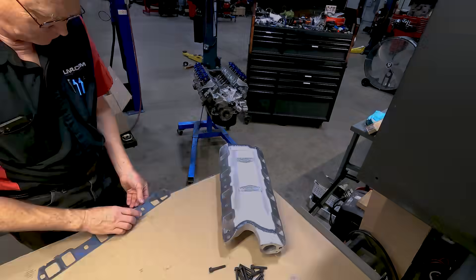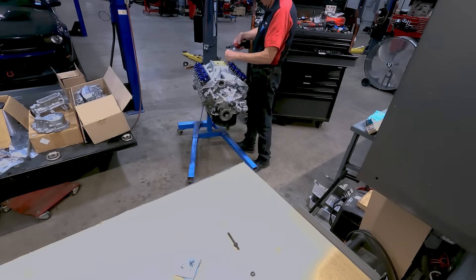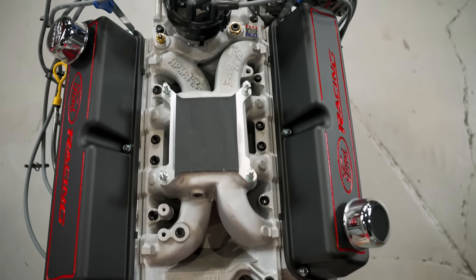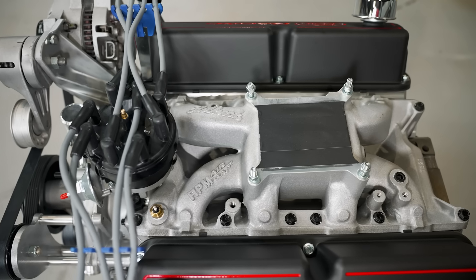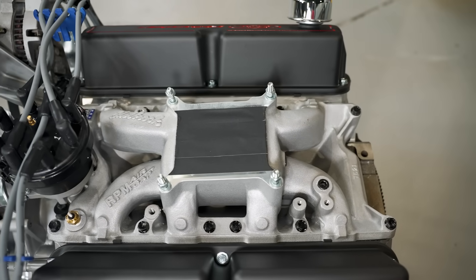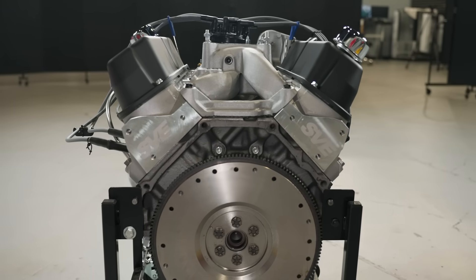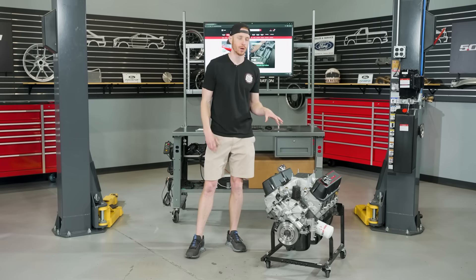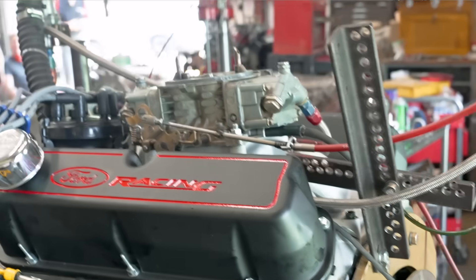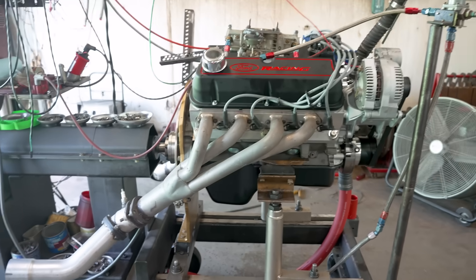Sitting on top of the SVE 170cc heads will be an Edelbrock Performer RPM Air Gap intake manifold. This is a dual-plane intake manifold with the air gap between the runner and the engine valley. We're going with a carburetor setup because it's a lot easier to do engine dynos with carburetors versus EFI. The carburetor of choice is a 750 CFM dyno carb that Ted has at his shop — he knows that carburetor front and back and can make quick changes so we can be off and running fast.